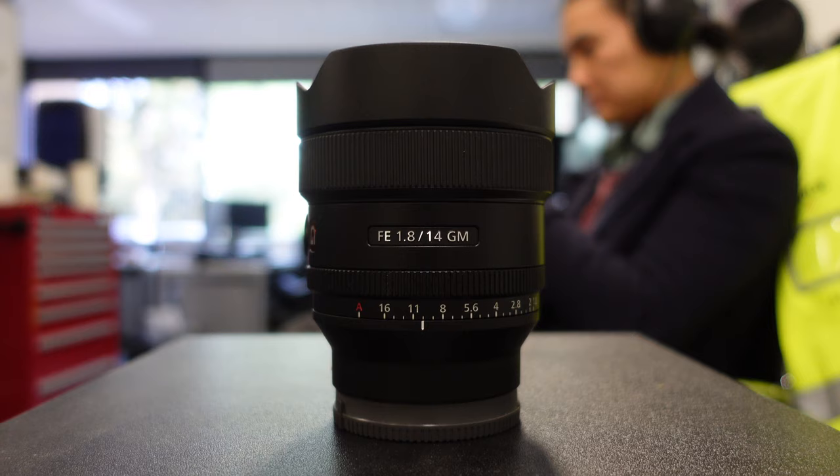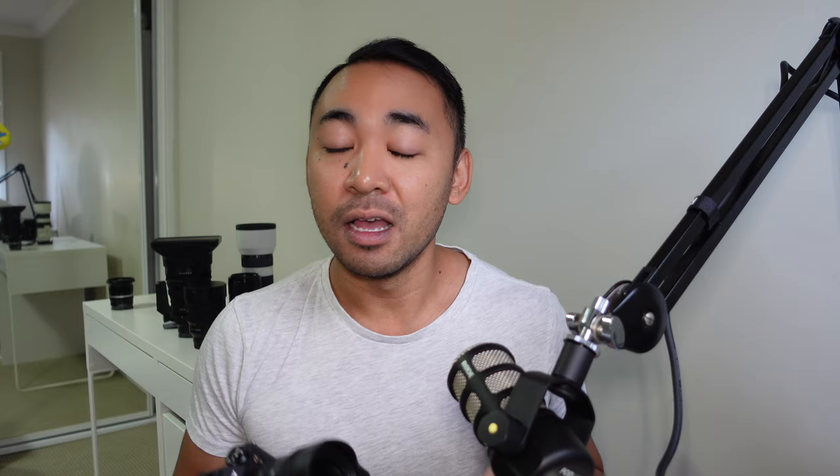Sony have been on a wild ride with lenses — they've released quite a few for different types of photographers with different applications. Just recently, they have released a 14mm f1.8, so this is going to be great for anyone that likes to shoot wide-angle seascapes, landscapes, architectural photography, and let's not forget astrophotography as well.